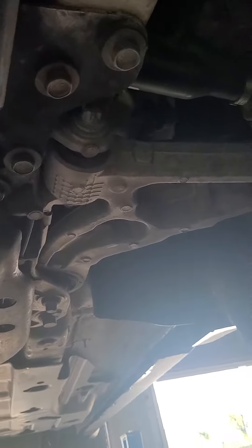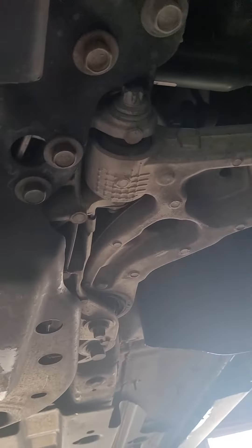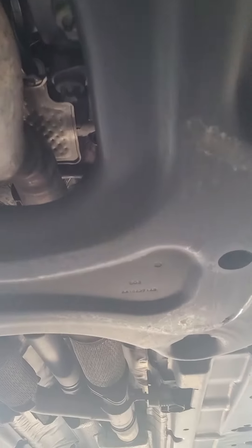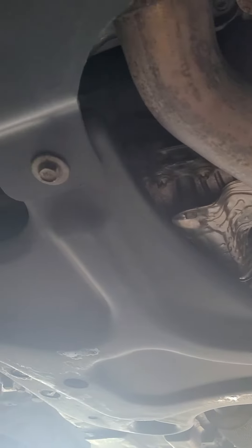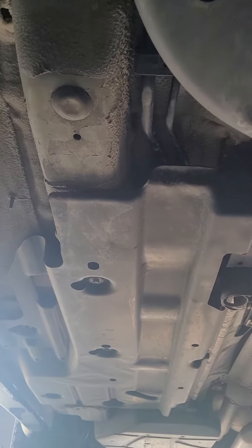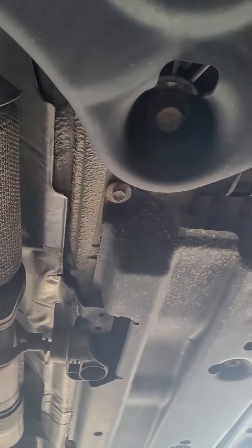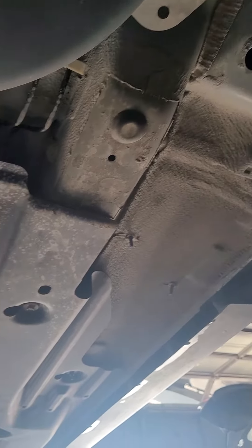All right, per your request, I am underneath this Jeep. I'm going to do my best to slowly scan everything. I know you may be showing this to somebody more mechanically inclined. I am not a mechanic — I'm a salesman, so I sell them. I'm going to show you things that might be of importance and just go over everything. Not a lot of rust underneath — you'll see that for sure.